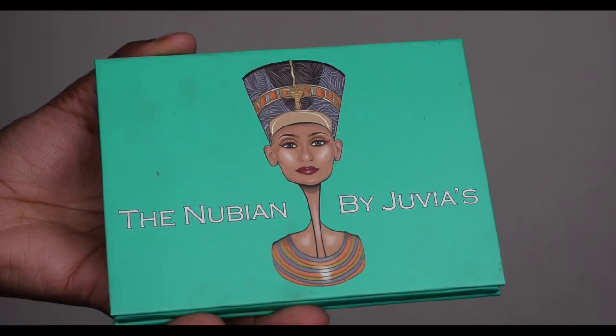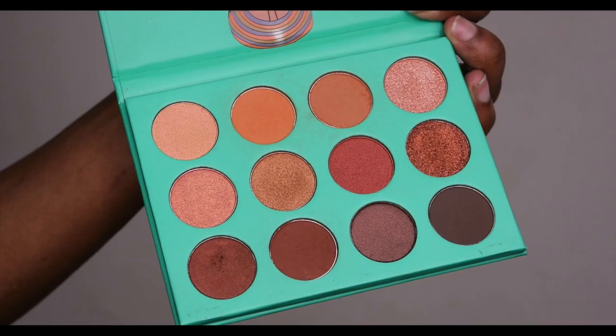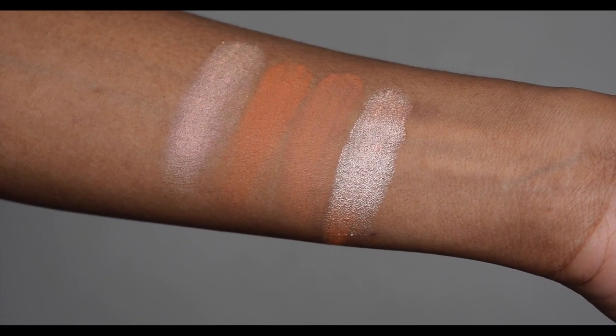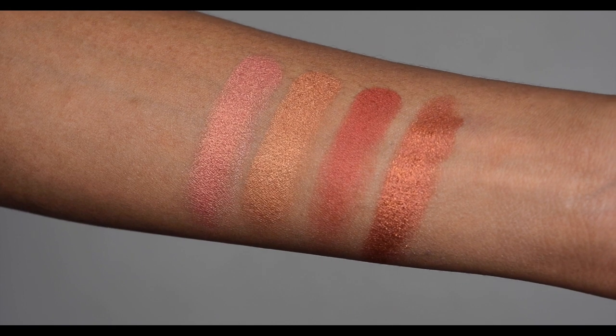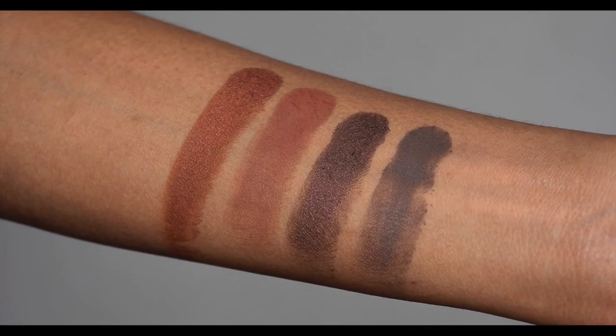I hope you enjoyed those swatches — now let's jump straight in and create a look using this palette.